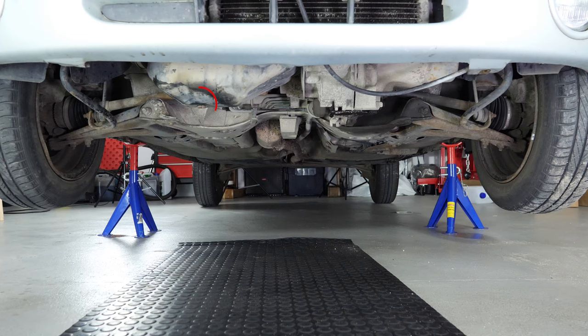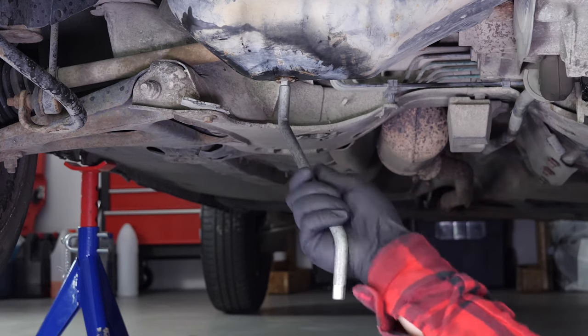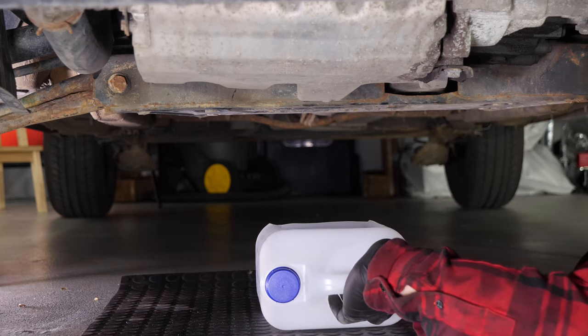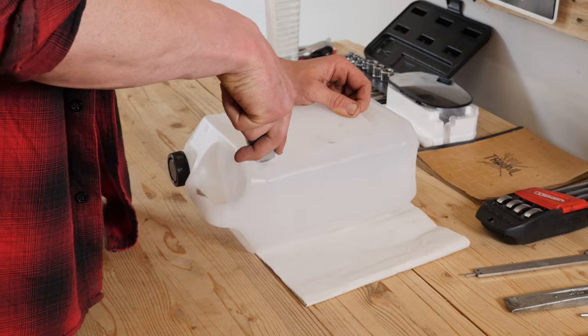You can now see the drain nut. Unscrew it — use the wrench to begin with and finish off the process by hand. You have to anticipate this by placing a container underneath to collect the oil. You can learn how to make one by watching another of our videos: how to make a collector for liquids.